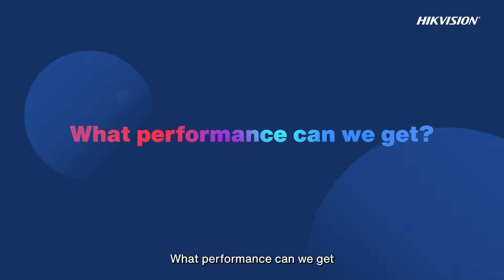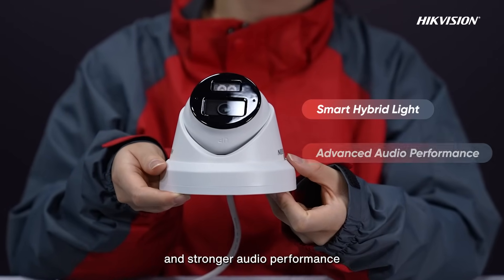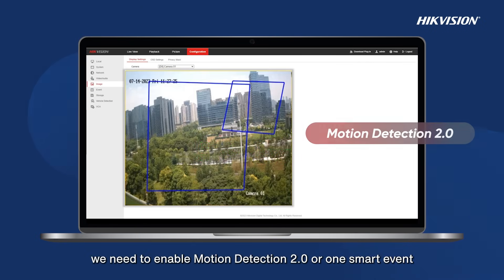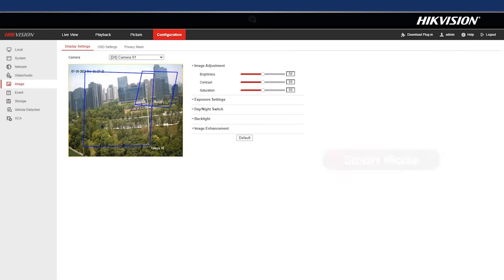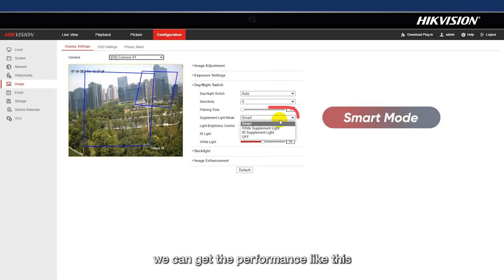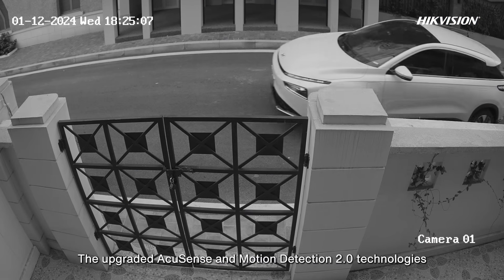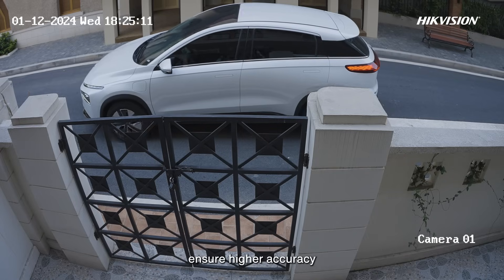What performance can we get? The core functions are Smart Hybrid Light and stronger audio performance. To let the supplemental light work, we need to enable Motion Detection 2.0 or a smart event. If we choose smart mode, the light will switch automatically depending on whether there is an event or not.